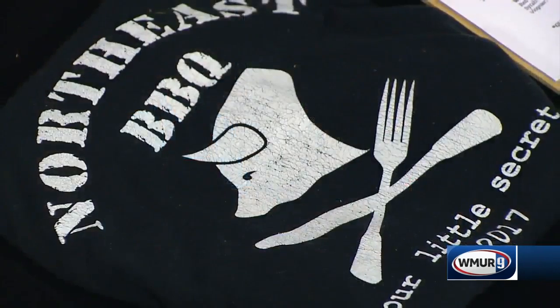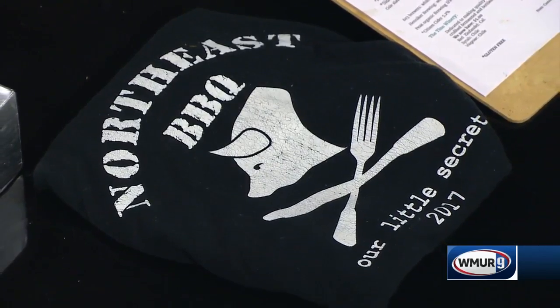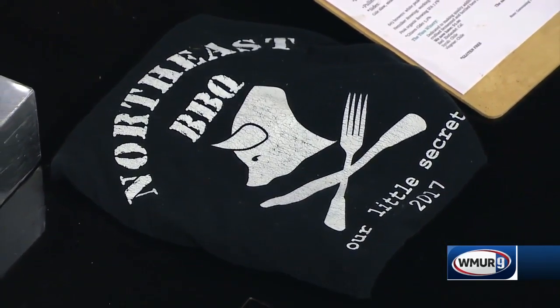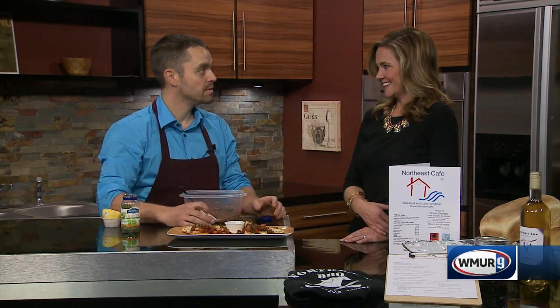And baked goods as well? Lots of baked goods — whoopie pies, muffins, and biscuits. If you want them delivered to your house, you email me at northeastcafe at gmail, and I'll send you a weekly menu that changes. You order off that menu, let me know by Sunday, and we'll deliver it all to you by Tuesday. The cafe is a small place, but this has allowed us to really expand without having to leave our precious little town.